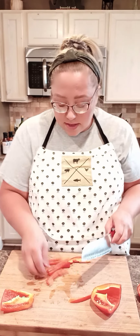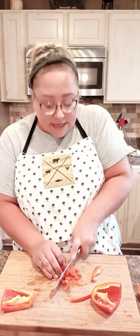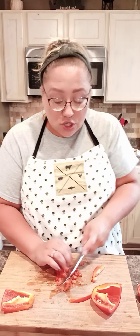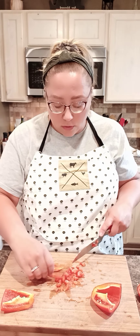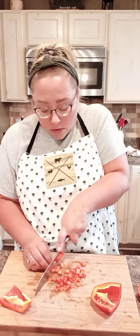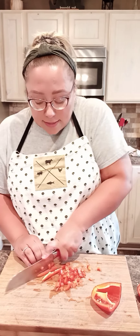My mom would make sloppy joes quite a bit growing up — there were six of us kids — and for get-togethers or just for dinner for our gang, she would make these because it was cheap, economical, and it fed a lot of people. If we were having a bunch of people over, which we did a lot growing up, we would have family over or friends over during the summer. This is a really great recipe that feeds a lot of people.